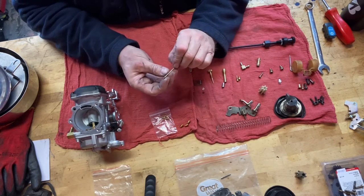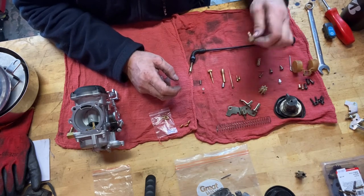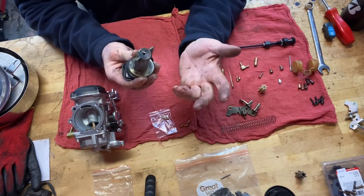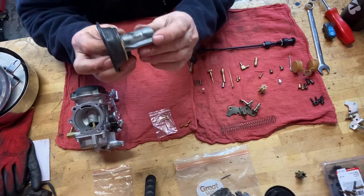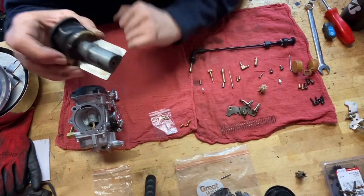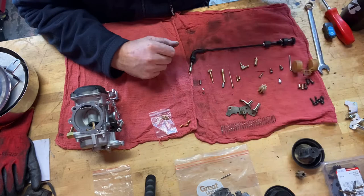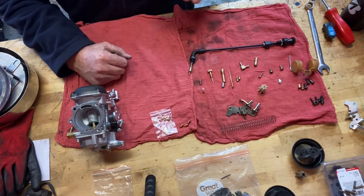This is a 145 needle, which is a pretty common needle for a stock Evo motor. This is the vacuum connection, fuel connection, the spring — the CV spring. Again, if you don't understand how a CV carb works, there are tons of videos — I don't need to remake something that's been made a hundred times. But basically this slide moves up and down by vacuum. You can see all the marks on this slide — it's just age, it's been around a long time, so this isn't getting reused. This carburetor also comes with this pack of pilot jets and main jets.